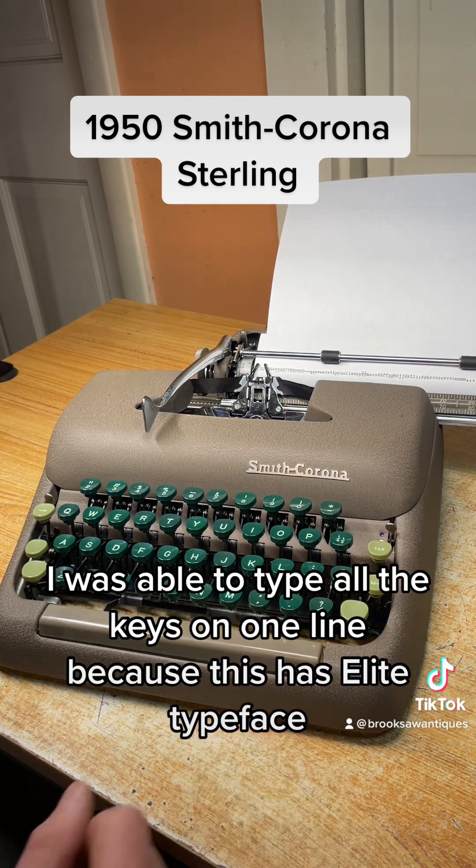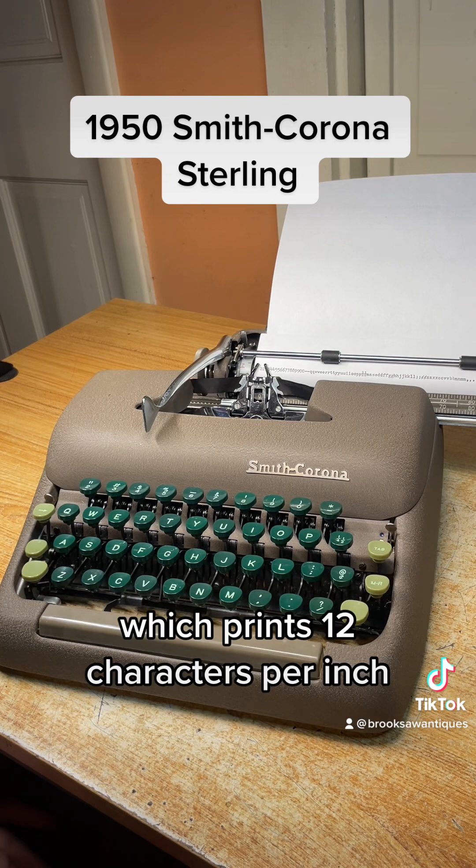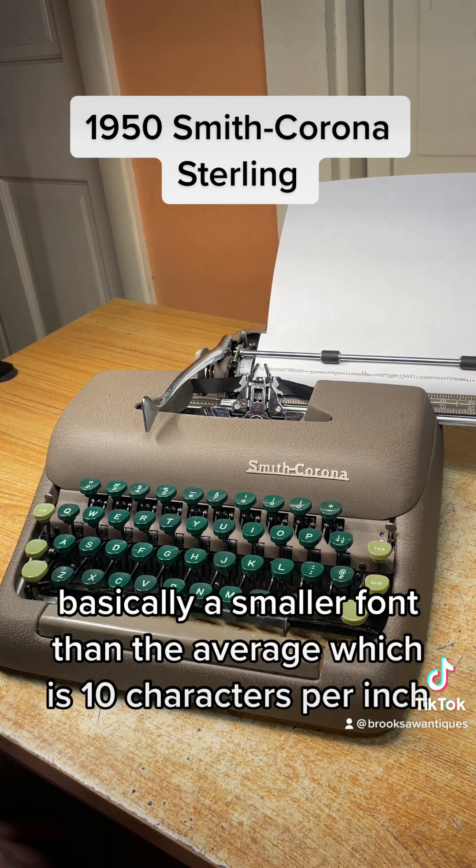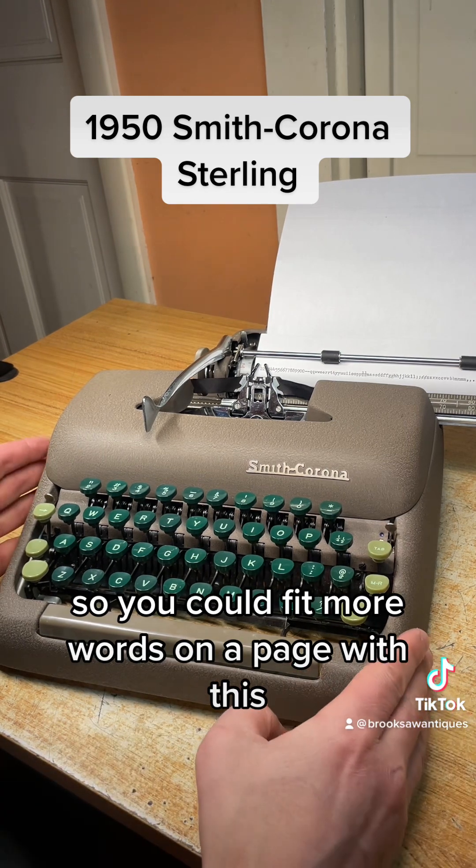I was able to type all the keys on one line because this has elite typeface, which prints 12 characters per inch — basically a smaller font than the average, which is 10 characters per inch. So you can fit more words on a page with this.